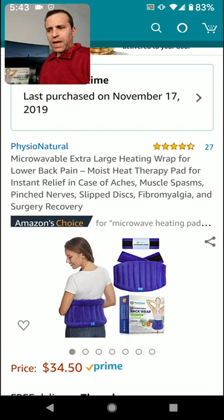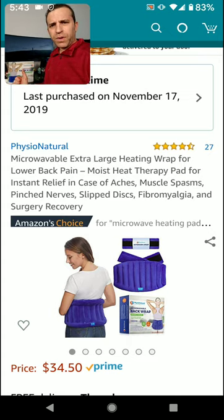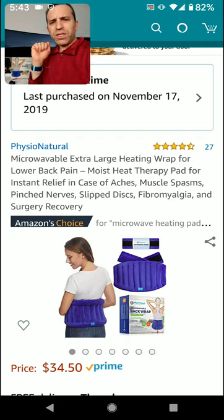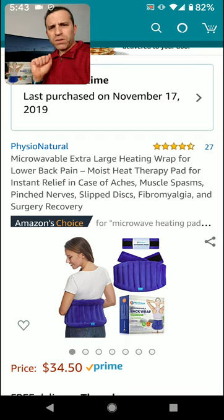Shortly after that happened I got it and I put it in the microwave. If you are dealing with muscle spasms, pinched nerve, slipped disc, fibromyalgia, surgery recovery, or just need some kind of heat, check this out. I will be doing a more full review but I wanted to get this out today.